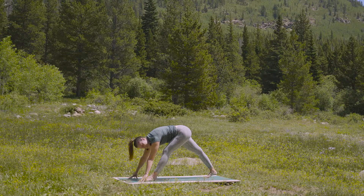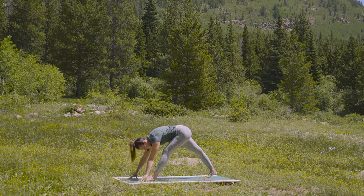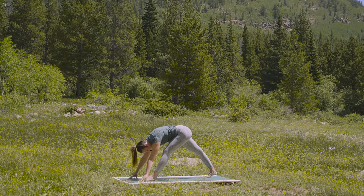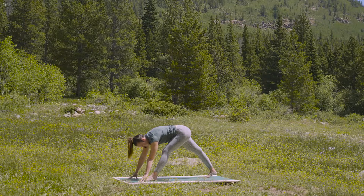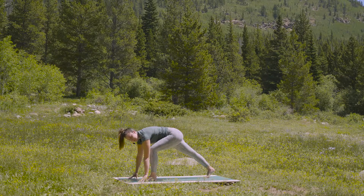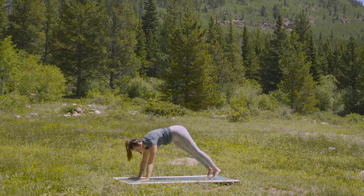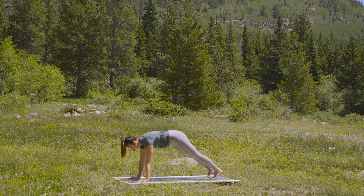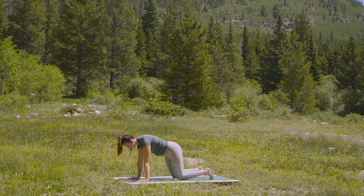Take a full breath in. And stay for your exhale. Just one more like that — fill the lungs. And exhale out. Inhale to your lunge and step back to plank. Palms flat on your mat. Find a breath in. Exhale to tabletop, all fours.